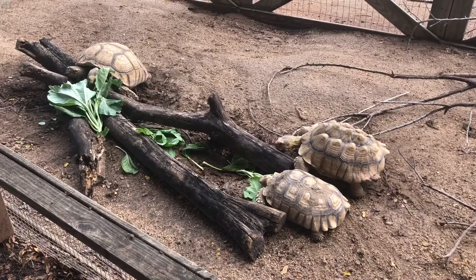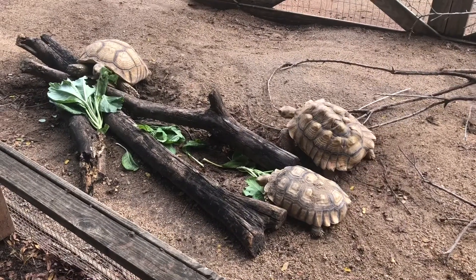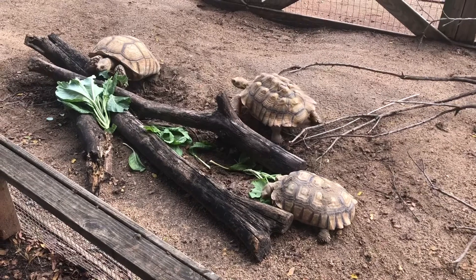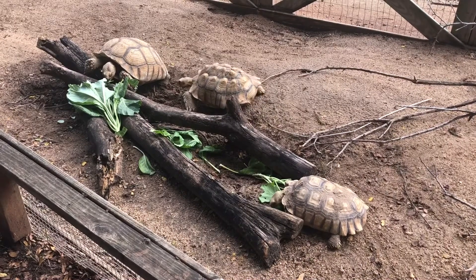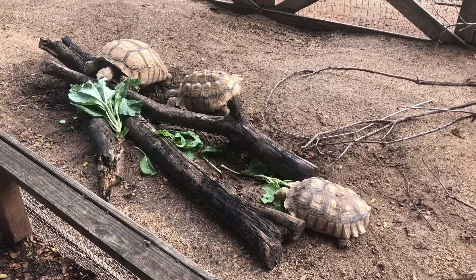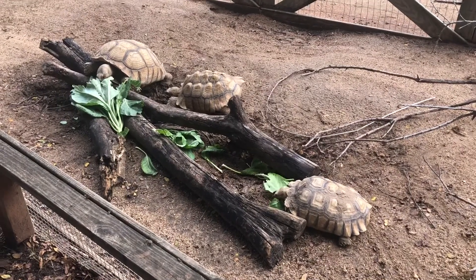Now I also have Yertle — he's going to be the smaller guy in the bottom right. And then I also have Tank, who is the one with the really bad pyramiding. Yertle as a smaller guy likes to try to go under things, and Tank is the resident butt-head of the yard — he is mainly enriched by trying to steal food from the others. Now all of my tortoises are either rehomed or rescue tortoises, so it does make me feel very good to be able to provide them enrichment, because a lot of them come from instances where they didn't get enrichment or proper care beforehand. So this is a great thing to be able to take care of these animals, and I really love to show it off.